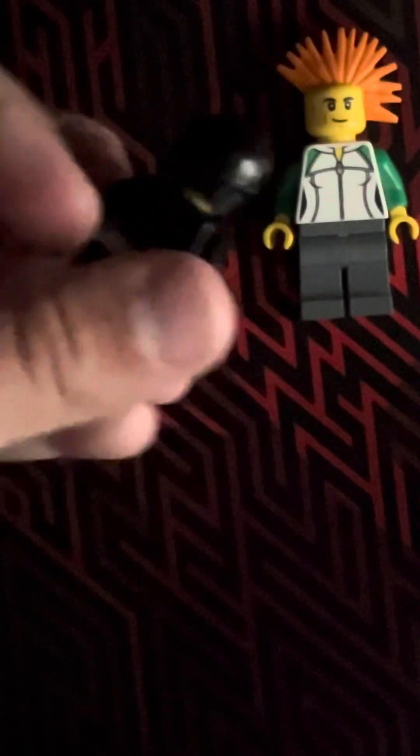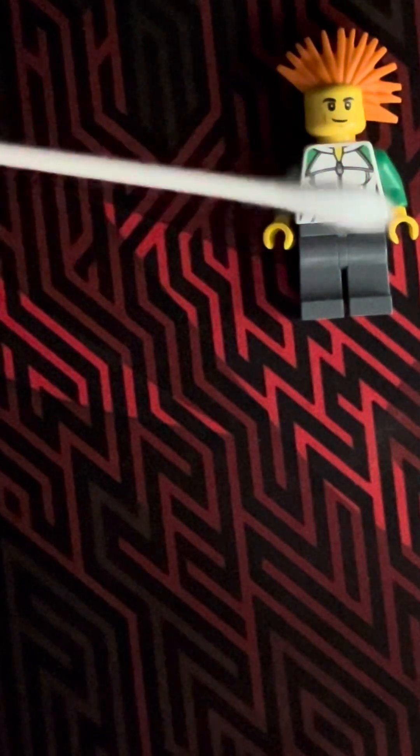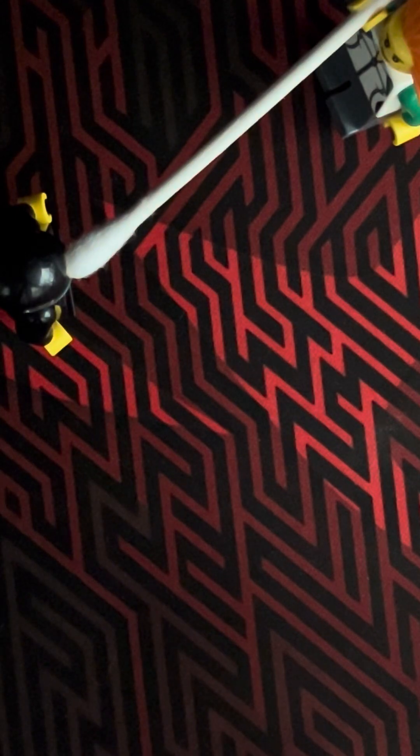Then what you're going to do for the Q-tip: you're just going to get a Q-tip, raise his hands to about right there, put the end of the Q-tip on and line it up with his hair. Then put it to where it lines up, just like that. So that is how you'll do it — thank you for watching, bye.